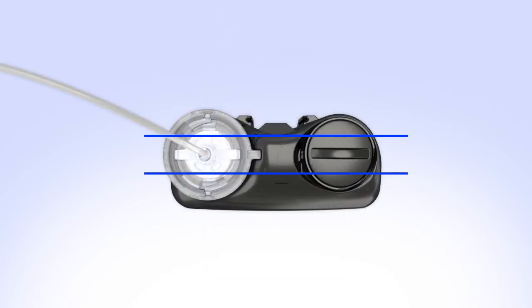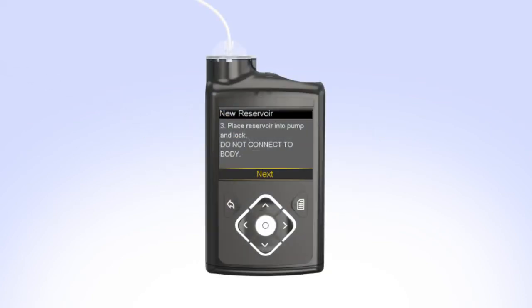The tubing connector should line up with the groove in the battery cap of your pump. On your pump, select Next to go to the Load Reservoir screen. With Load highlighted, press and keep holding Select until the screen shows Complete. When you see Complete, Do Not Connect to Body, and a yellow checkmark on the screen, select Next.